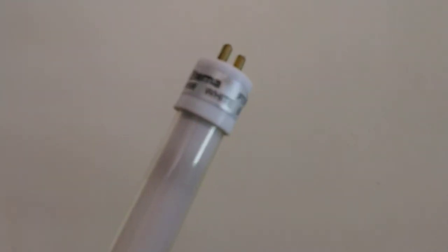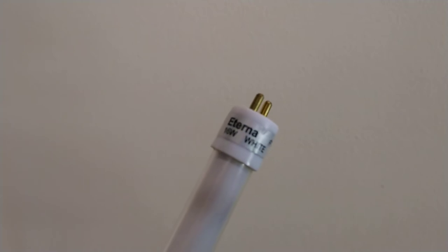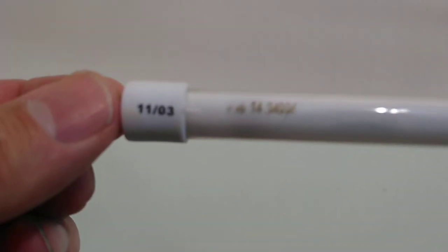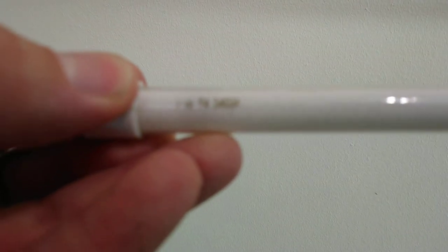I have two of these, like the one that's currently lit, which we'll go back to in a minute. There's a bit more information on the tube and they have a simple etch. Again there's the date code, and it reads T4 F16 3400K.